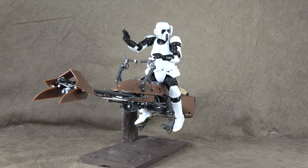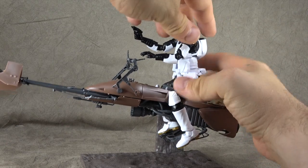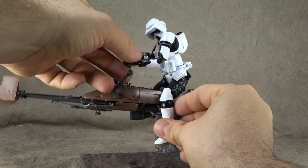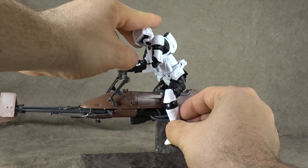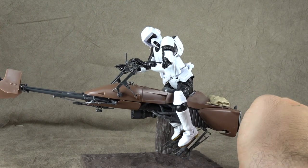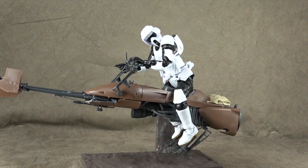I'm not sure if I'm going to show him on the bike again. He can sit on there and you can adjust it. You've got to mainly use the hips and it's a bit of a pain to work with to get him on there, but it is possible to do. I'm not going to be displaying him on the bike - I just wanted to show that it is possible. So here goes nothing.